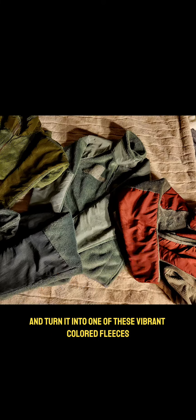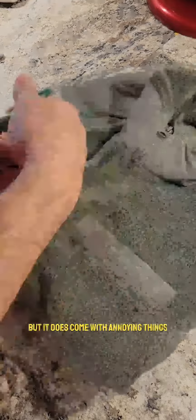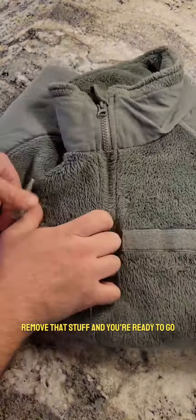Today I'm going to show you how to take this old fleece and turn it into one of these vibrant colored fleeces. Army surplus is cheap but it does come with annoying things like velcro for name tapes and ranks. Remove that stuff and you're ready to go from here.